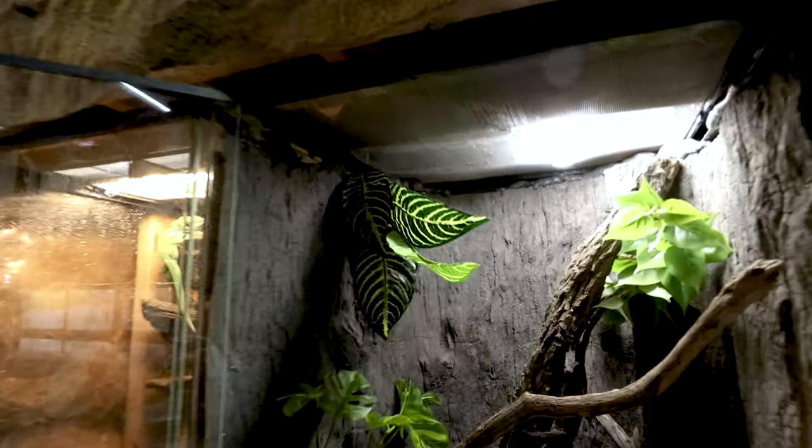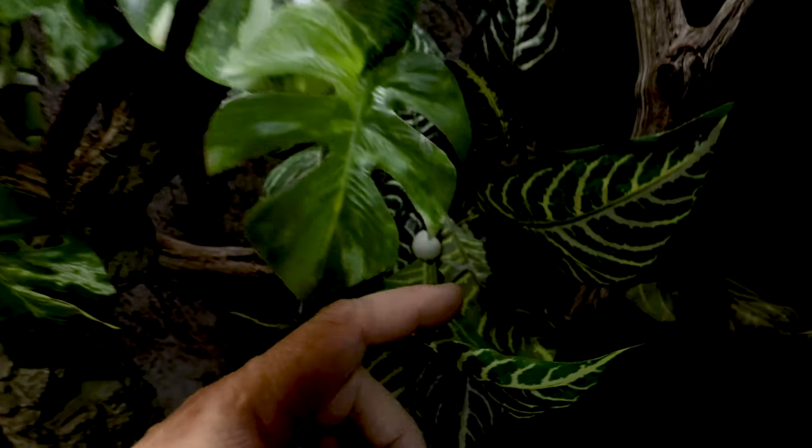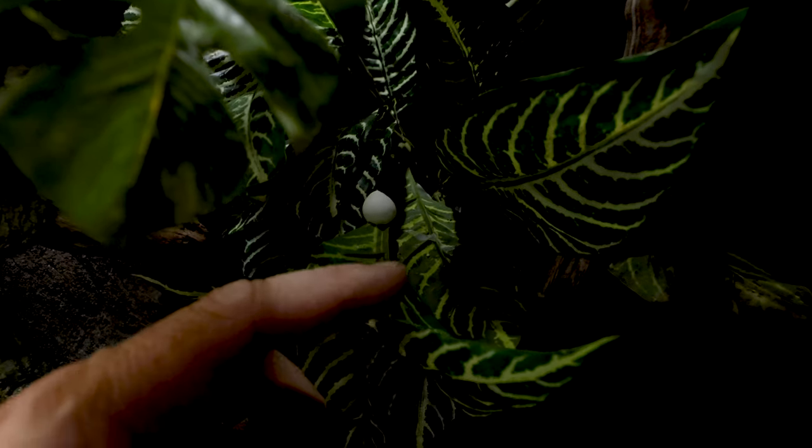Good morning everybody and welcome to the vlog. You guys know that I love to start the day out with something exciting. Sure enough, my girl here, the Uroplatus fimbriata, this unbelievably alien-looking leaf-tail gecko, actually laid a little egg right over here on the leaf.